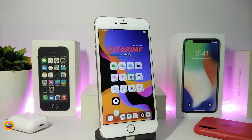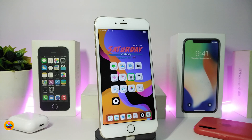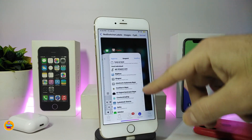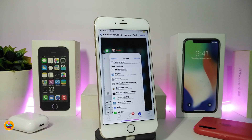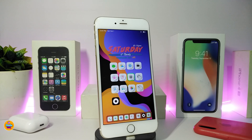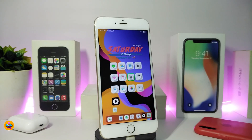The next one is called Red Switcher Labels. This colorizes the labels in your app switcher. I took a screenshot to show you — the icon title or label on the cards in the switcher appears in red. That's what this tweak provides once installed on your jailbroken device. It works on iOS 12 and iOS 13, and there's nothing to configure in settings — just download and install. It's called Red Switcher Labels.